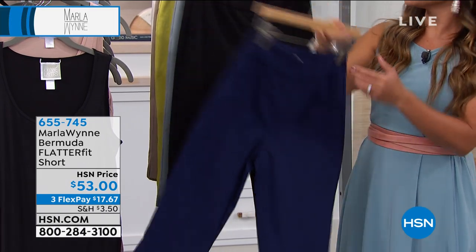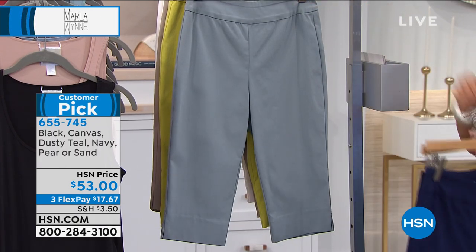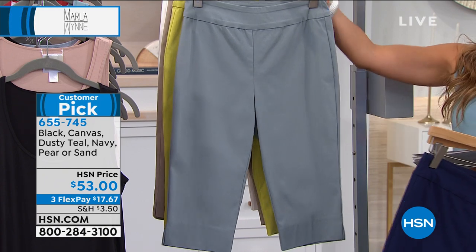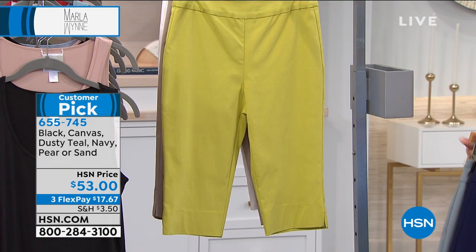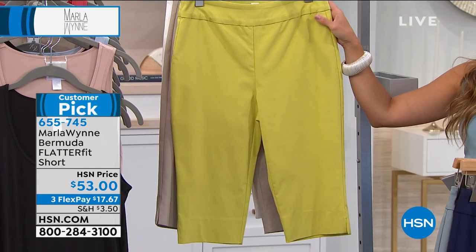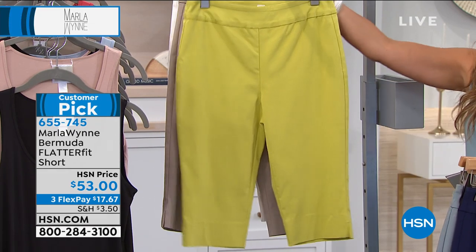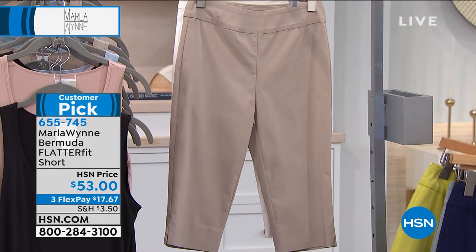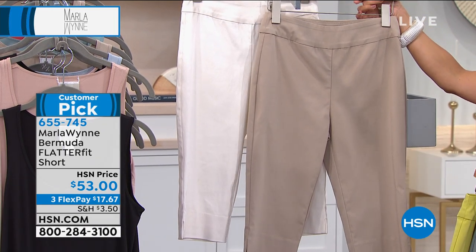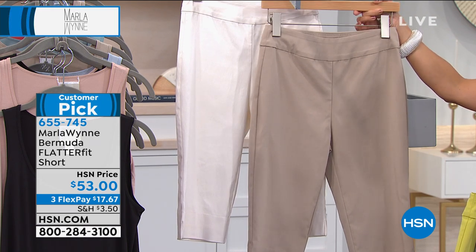This is the navy. We also have a great black. Behind that, for those of you who love your blues, this is called Dusty Teal. Here's that perfect pear color — this is so fun for summertime, yet still very elegant. It pairs back to so many great things in Marla's collection, so we do have the pear available in the Bermuda. Then we have two great neutrals — this one is called Sand, and right next to that is Canvas. Whichever you choose, you're going to love the way you look and feel in these.